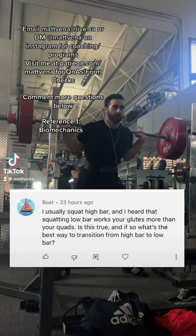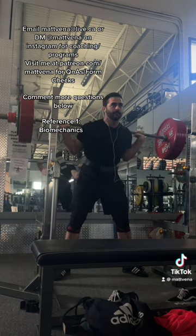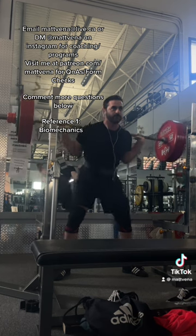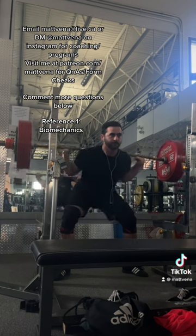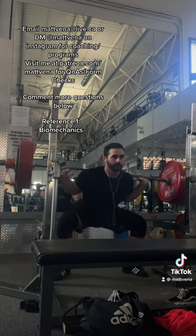People usually know the basics of high bar vs low bar in terms of muscles worked, but not the why behind it. With low bar, since the bar is lower down on our back, the spinal and hip extensors have a shorter moment arm, and thus have a mechanical advantage over their high bar position. This means in low bar we can bend over more without our chest collapsing, allowing us to shift more weight to our hip extensors, and thus lift more weight. That's why most powerlifters use it.